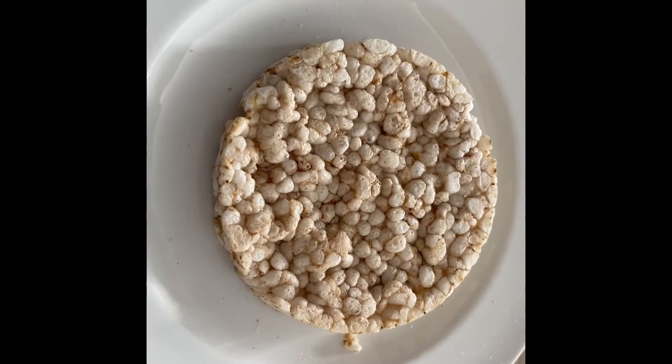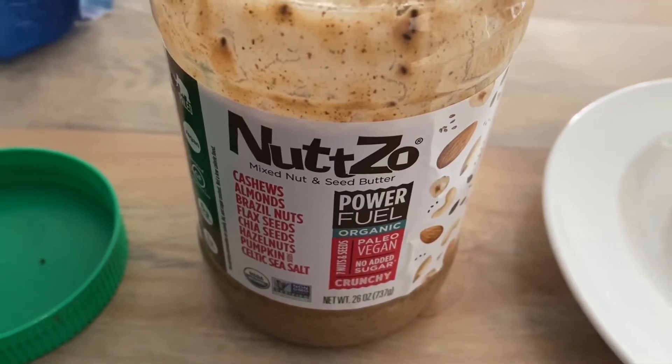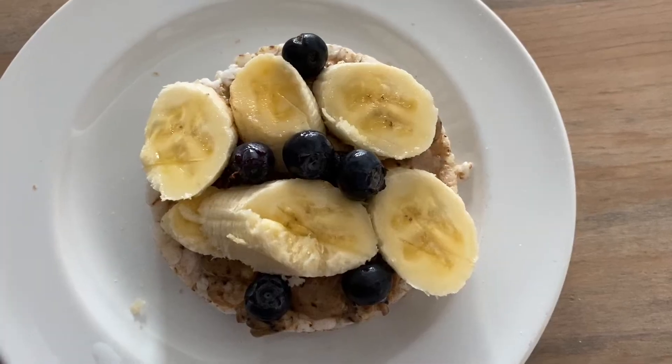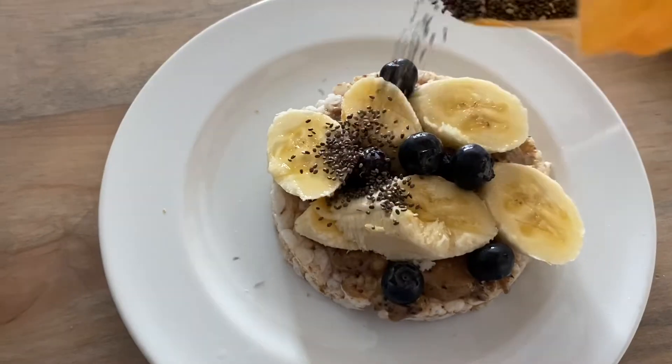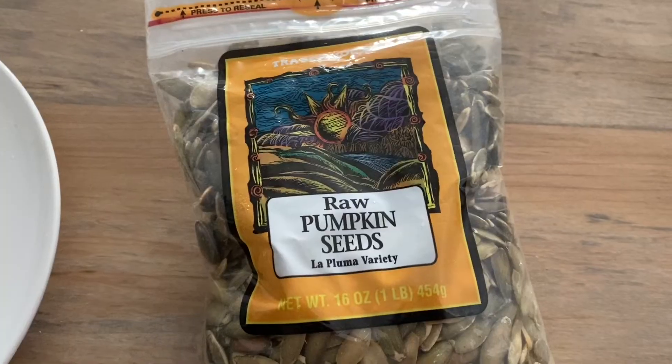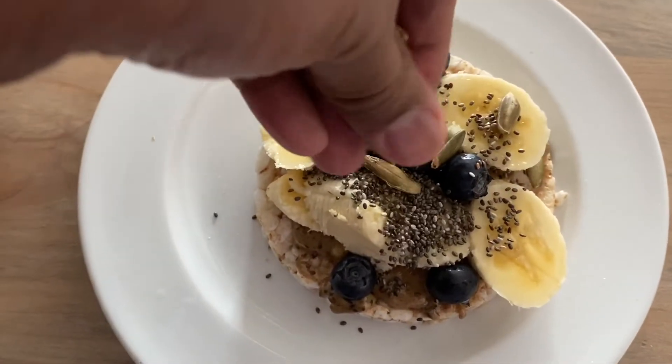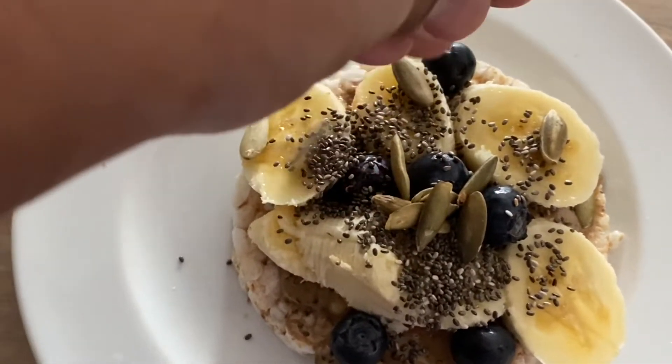We're gonna start off with the rice cake snack. I used my Nutso nut butter, bananas and blueberries, but you could use whatever fruit you'd like. Topped it off with Trader Joe's chia seeds and Trader Joe's raw pumpkin seeds. I love having chia seeds and nuts available — it really does fill you up.